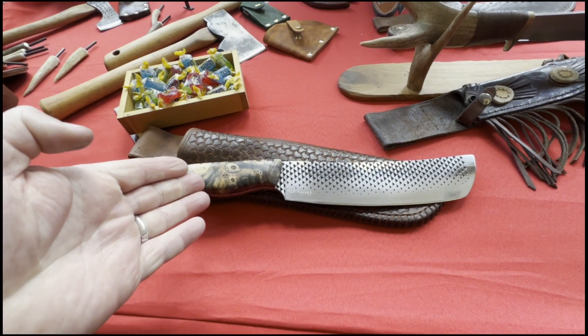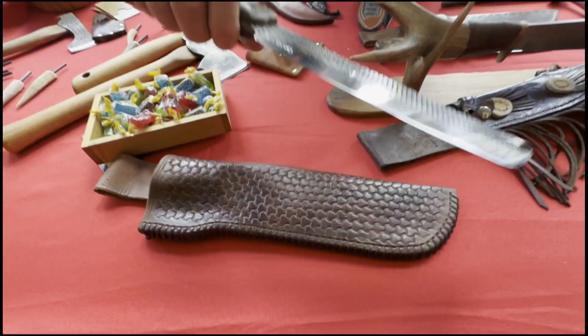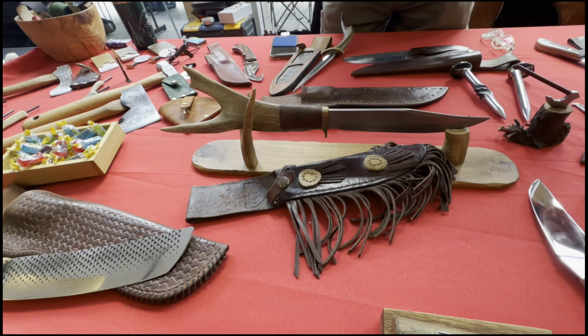So this is a chopper — this would be a nice chopper for your barbecue. This is a get-it-done farrier's rasp. I have mostly fixed blade hunters.